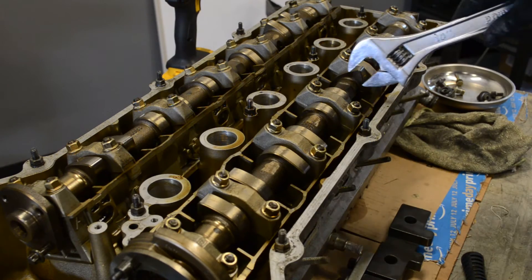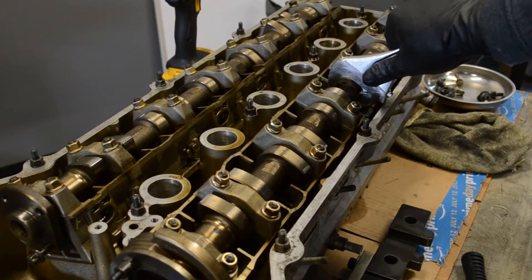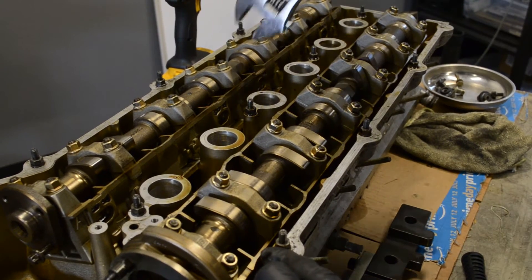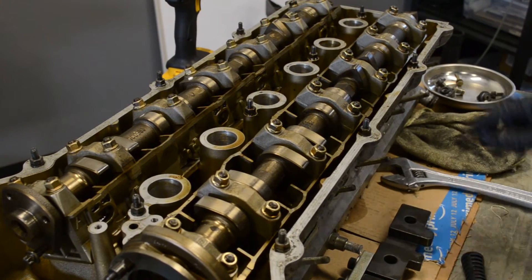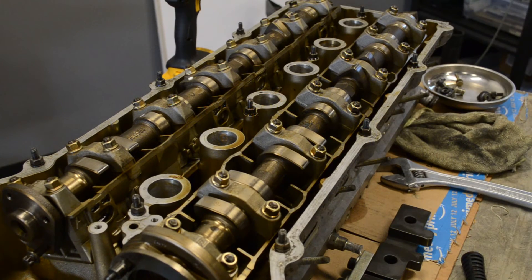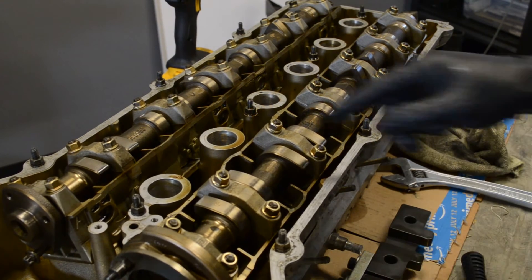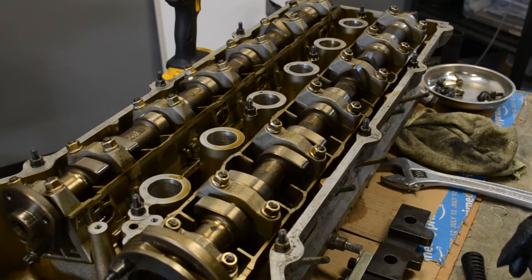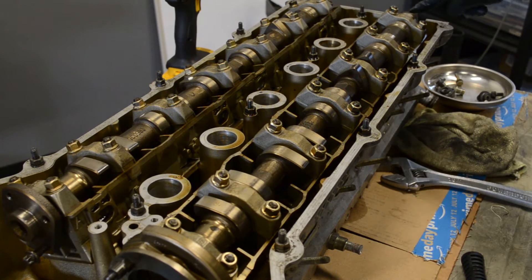This cylinder head is already at top dead center, but let me show you how to find it. If it's slightly mistimed, these two lobes need to be pointing towards each other — that puts the cylinder head at top dead center. If you're working with a car where the head is still on the block, you have to check the piston position because there are two positions where these two lobes will be pointing at each other. Once you get it close, you can take a look at the square ends of the camshaft.